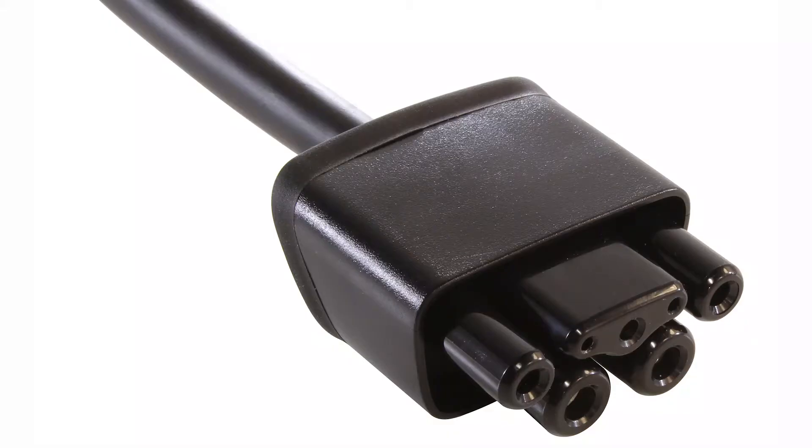With adapters made by Tesla, the plug gets swapped out at the end of the cord, so the computer is able to recognize it and read what amperage it should charge at.